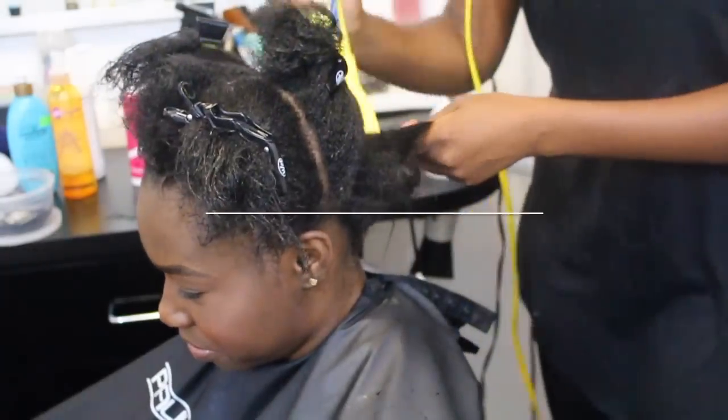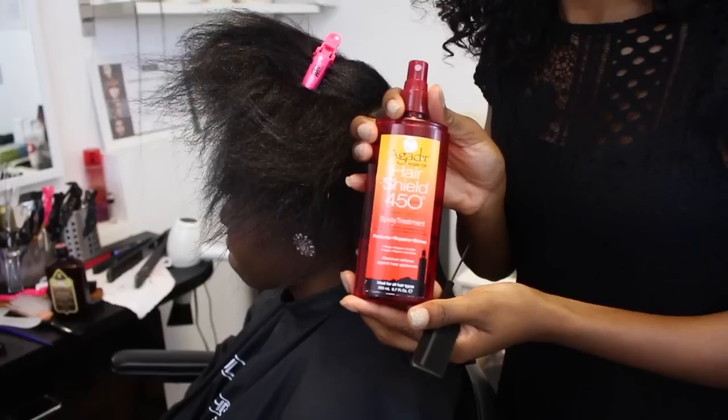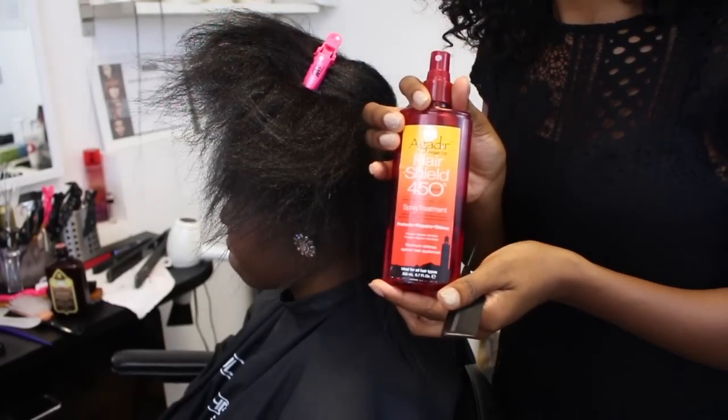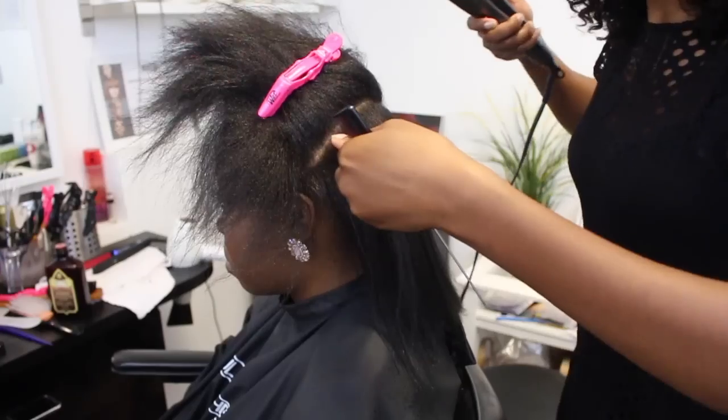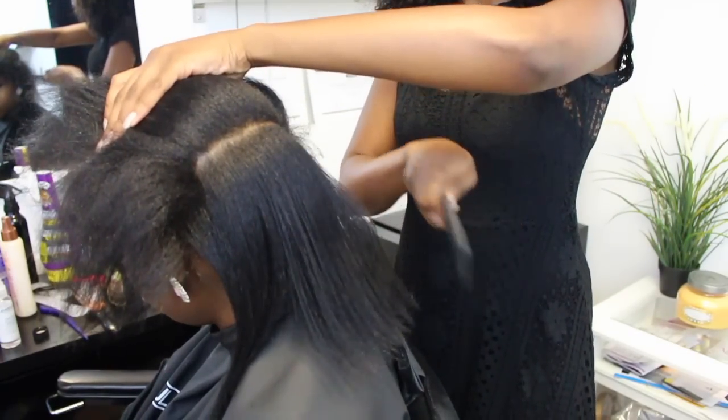You're going to want to start off with clean hair. If you're natural, go ahead and blow dry it and flat iron it straight, and also use a heat protection spray. But if you're not, skip this whole step entirely and you can go straight to the braiding section.